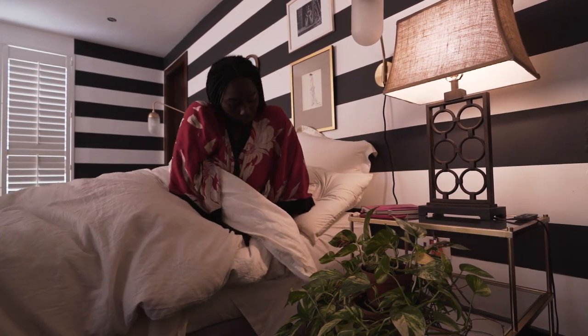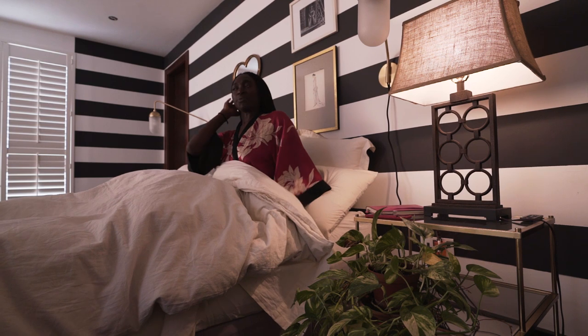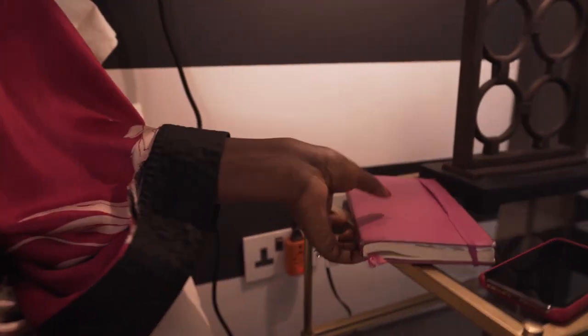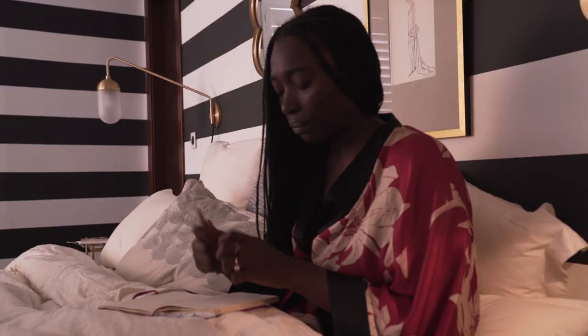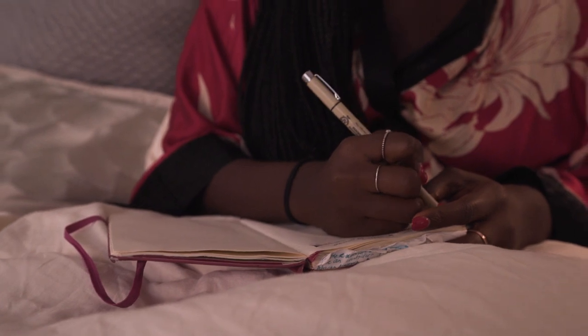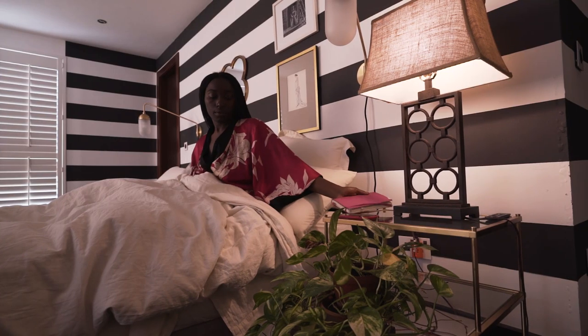From the moment I wake up, I immediately try to write down some intentions, write a little bit in my journal. It helps me set my day into motion, calm my mind a little bit, and feel prepared for the day ahead.